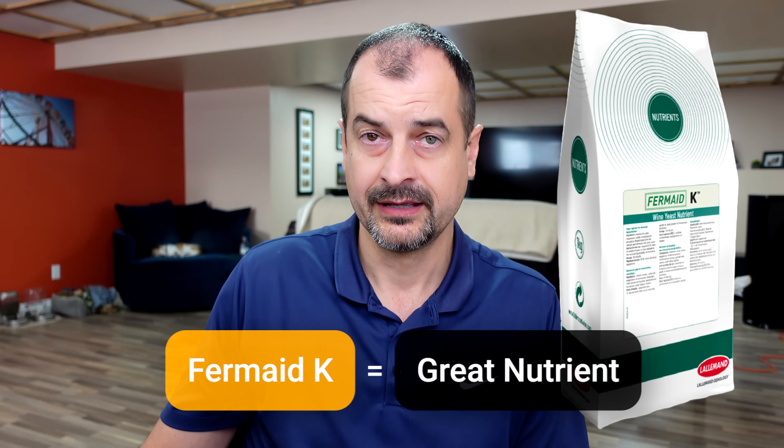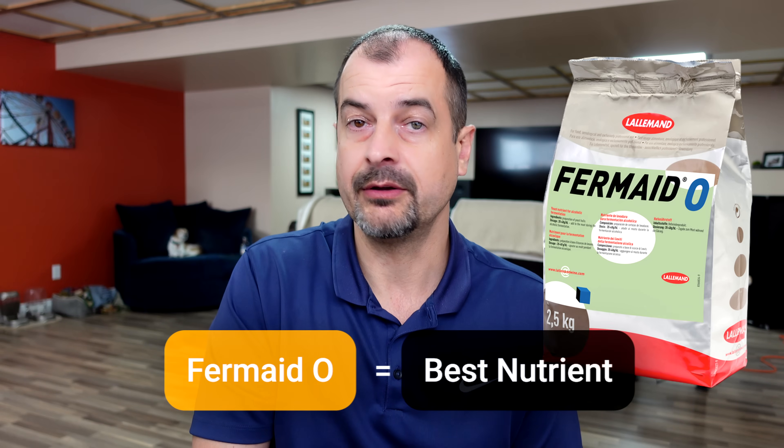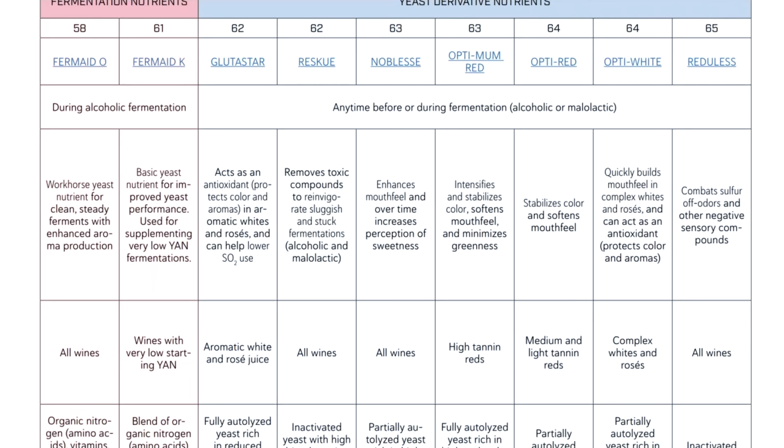The next product you're probably going to hear about is Fermaid K. That's already better than DAP — it has some organics in there as well, but it still does contain some diammonium phosphate. So it's better, not the best. If you're looking for the cream of the crop, that is Fermaid O. In Scott Labs' own words, this is the workhorse of yeast nutrients. It's totally organic with no chemicals. It won't fire off your fermentation as fast as DAP, but it's going to be much more stable and smooth, which means better flavor in your wine at the end.